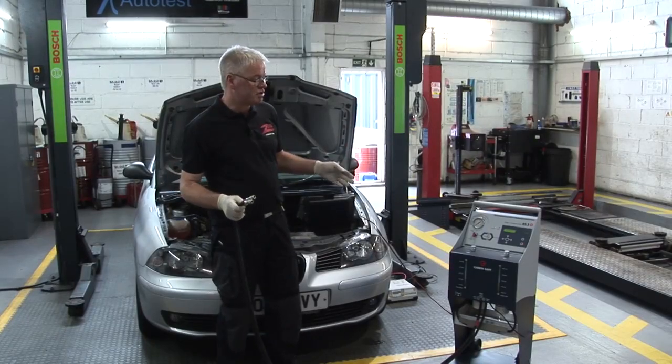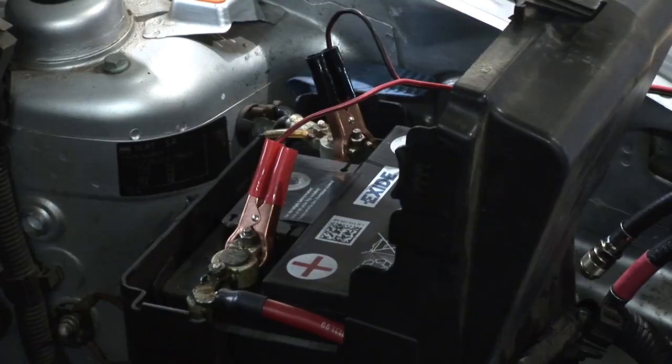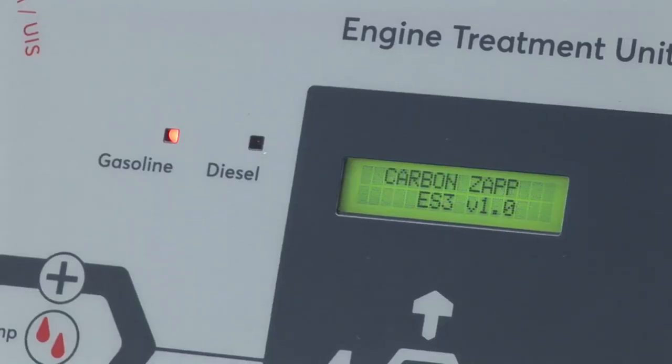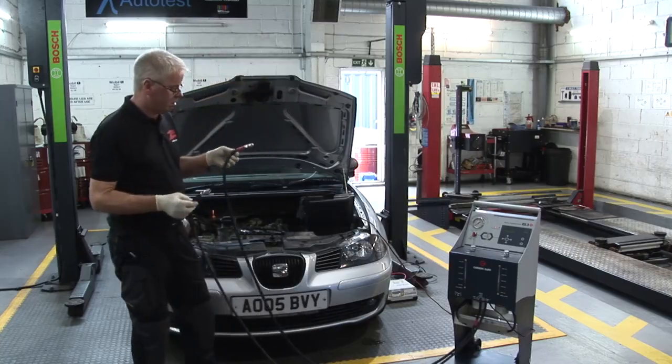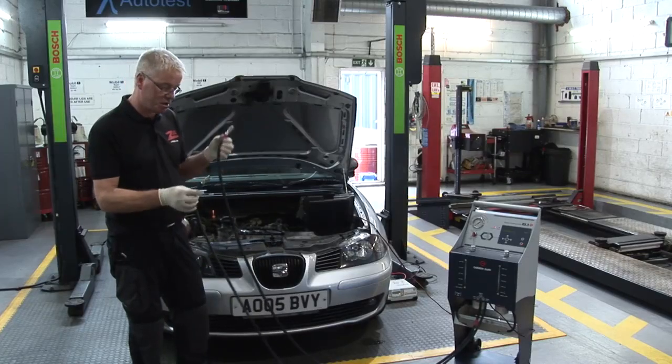The ES3 machine is totally standalone. As you can see, we have it connected now to the vehicle's battery and the display is now lit. We've got two pipes here that we're going to connect to the vehicle — we've got a red band on this one that denotes high pressure, and this one's the return.